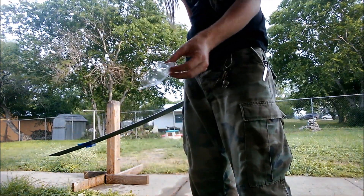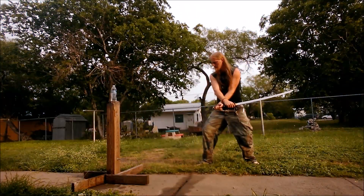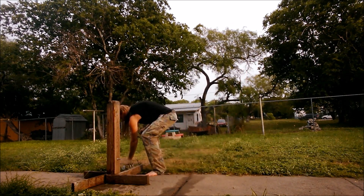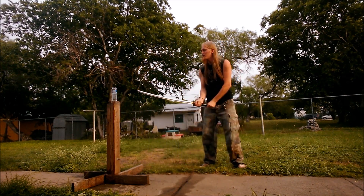That looks like a clean cut. Kind of glad I didn't hit my camera. That cut pretty good — let's try it again.